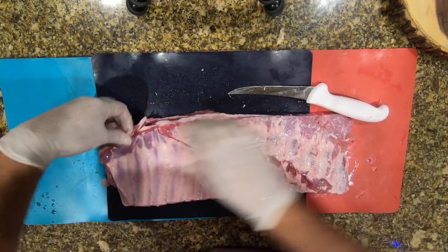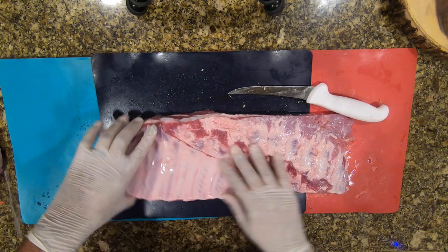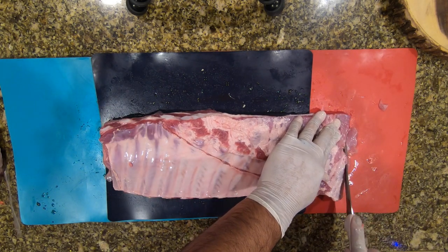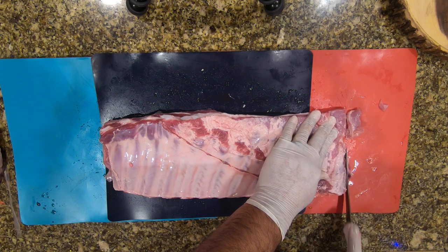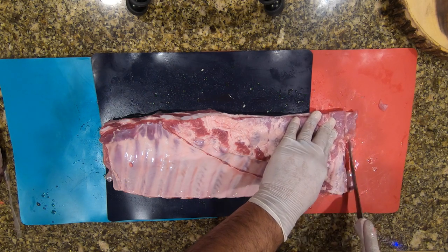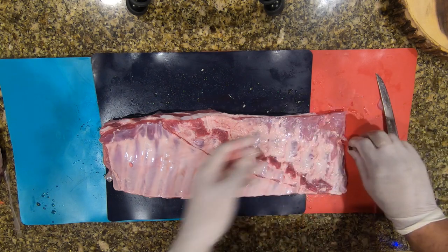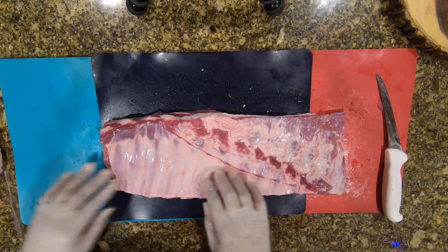This is stuff you want to trim off the meat that is going to burn during the smoke process — it doesn't taste good. This end I kind of messed up on the squaring, but I was doing this tutorial for you guys and just wanted to get to cooking.